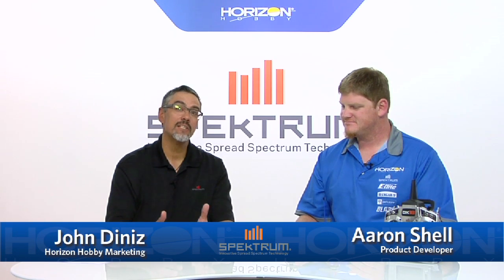Hey everybody, this is John Denise here with Spectrum RC. I'm here today to talk to you about the AR7700. Actually, Aaron is here to talk to us about the AR7700. Aaron is one of the product developers at Horizon. Aaron, what else do you do around here?